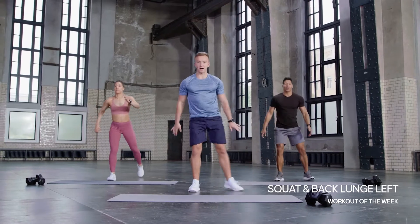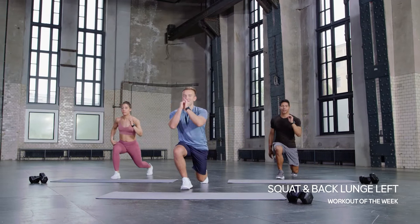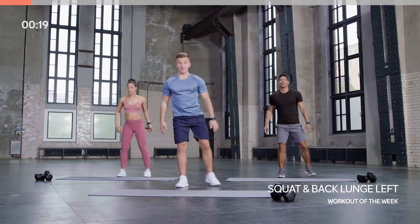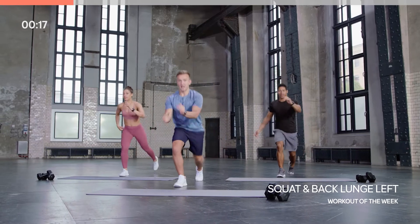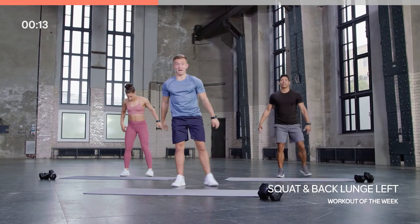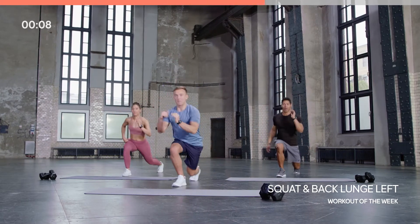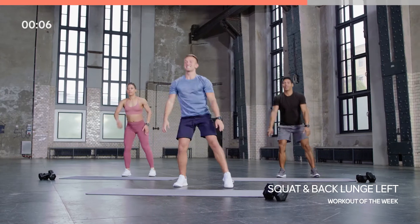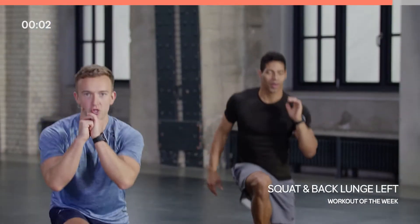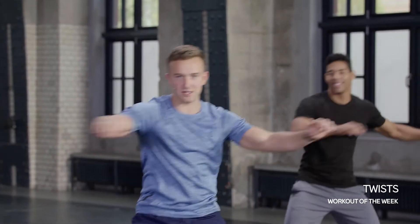Back to that squat and just that reverse lunge on the left this time — hitting the other side. Same movement as before, you're already good at that. Massive strength workout today — lots of dumbbell movements. A modified version if you want it: Patricio is going to be doing it for you. If you want that accelerated version, Micah at the back is doing it for you.